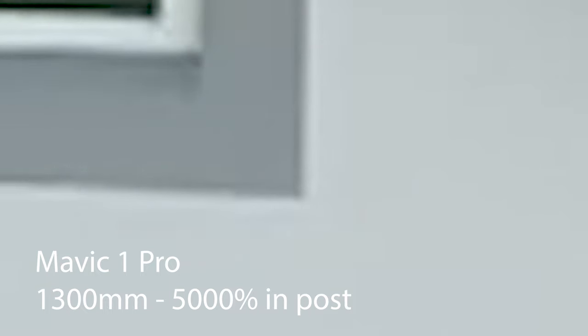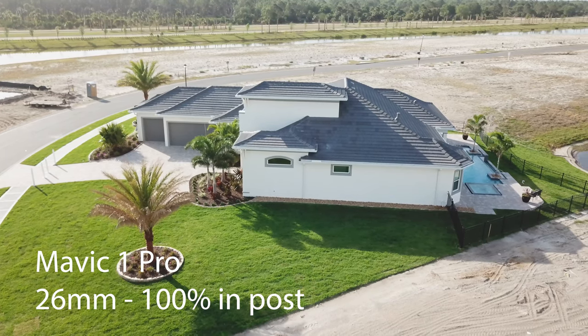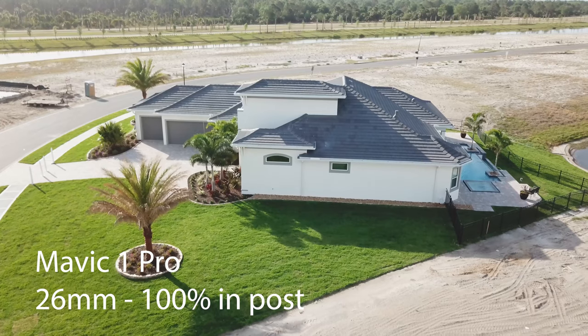There's a 1300 millimeter equivalent, and you can see by looking at the trees how breezy it was that day.